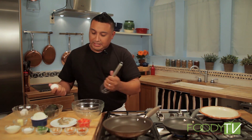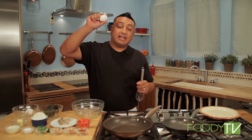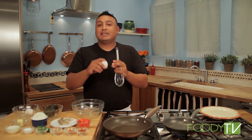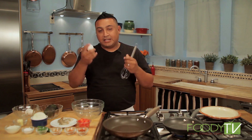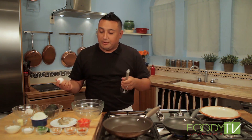Let's get started with this omelet. We're going to use some beautiful grade AA eggs. Grade AA is good because these won't break as fast as a grade A or grade B egg. It costs a little bit more — two, three cents — why not, right?